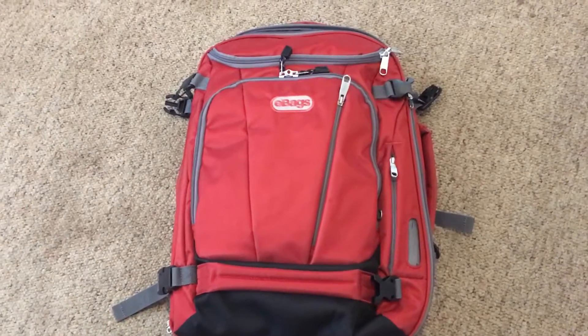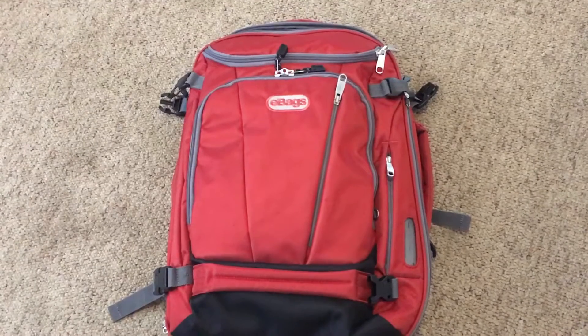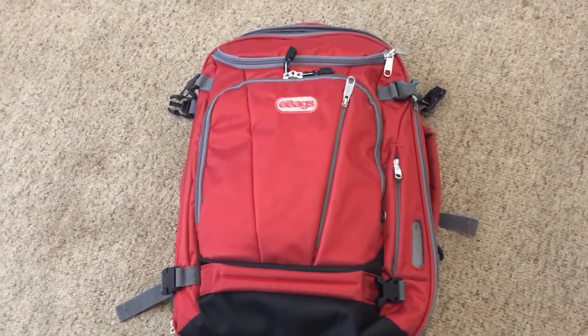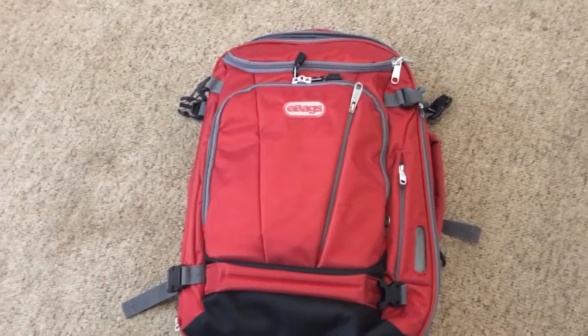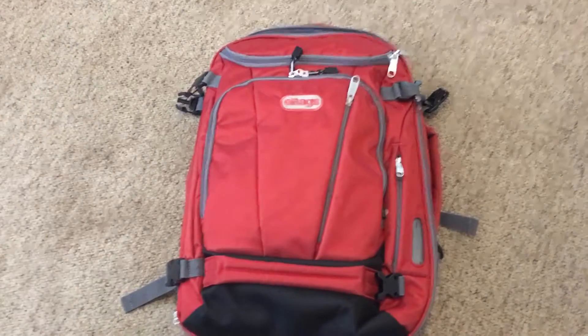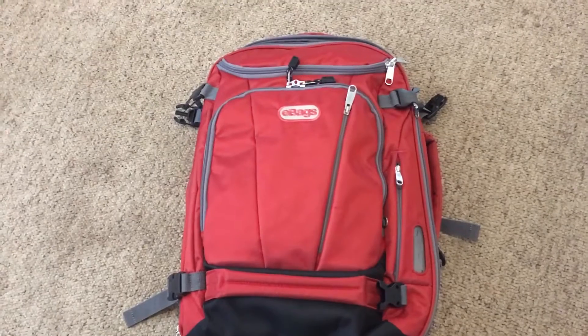I just got back from being on tour for about eight days. I was with a band in a van and there's not a lot of room, so I was looking for a backpack that would hold a whole bunch of stuff but also have a really small footprint in the van — and this thing worked out fantastically.